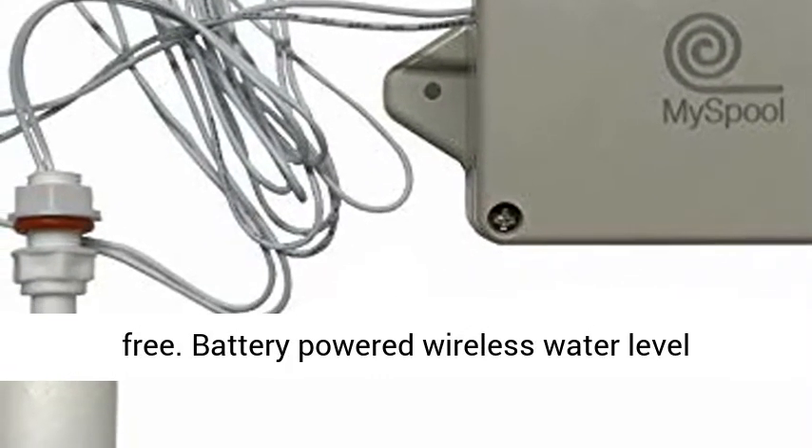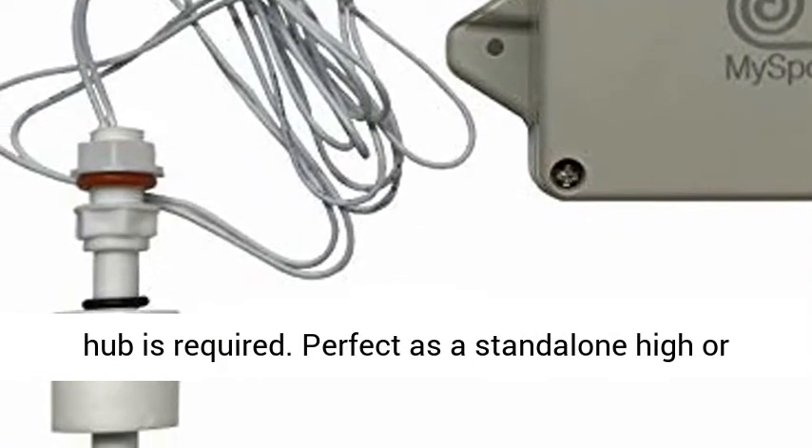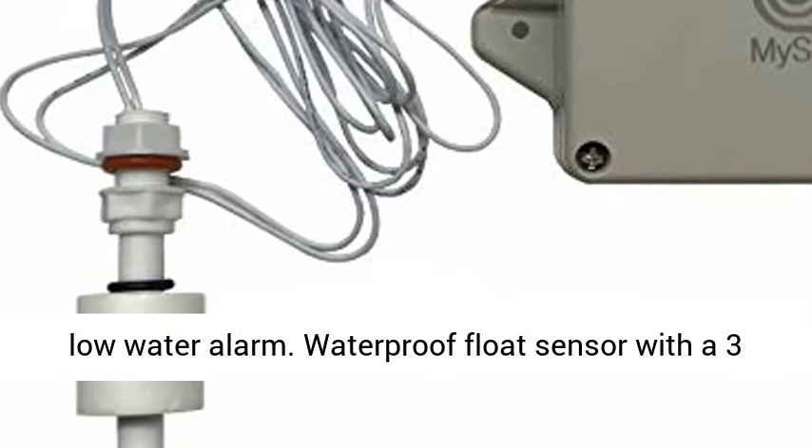Battery powered wireless water level detector using your Wi-Fi, no app to install, and no hub is required. Perfect as a stand-alone high or low water alarm.